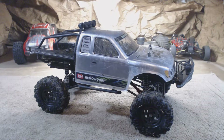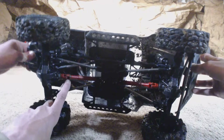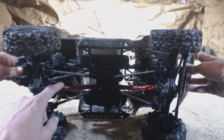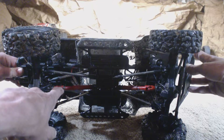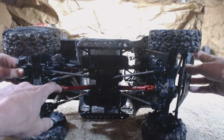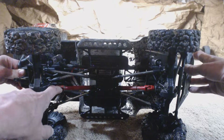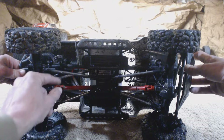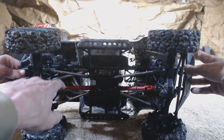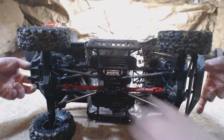Then we had a driveshaft issue. One of these pins had come out — the one with the E-clip on it that runs all the way through. What we used to remedy this was the universal ball pin for the out-drive on a Losi JRX2 JRT vehicle. We pounded it in. Not real keen on the whole driveshaft design with the little E-clips holding stuff in, but if it works, it works. Other than that, the driveshafts are fantastic.